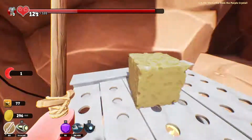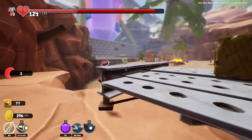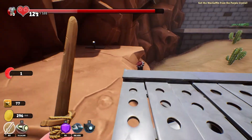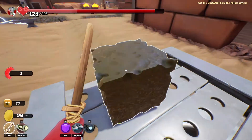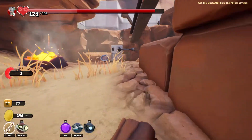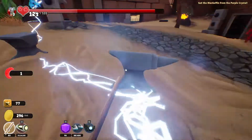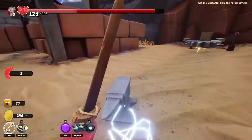So how am I gonna get the electricity all the way here? This is not gonna be easy, I tell you that much. There are some metals here that may conduct the electricity.